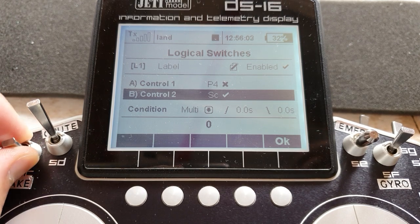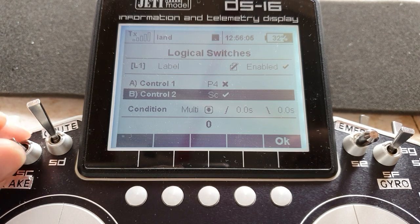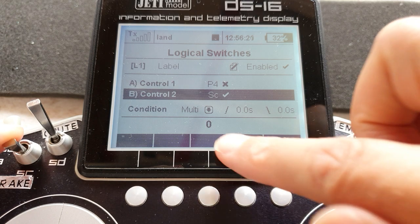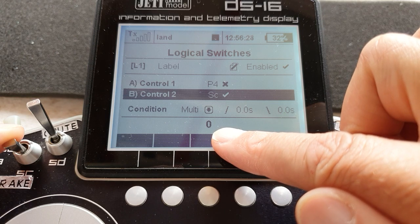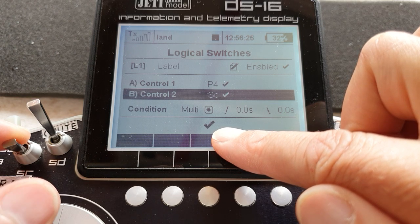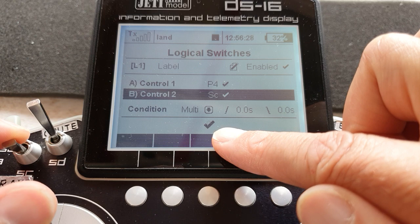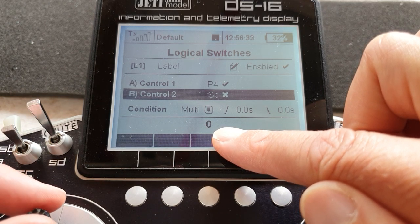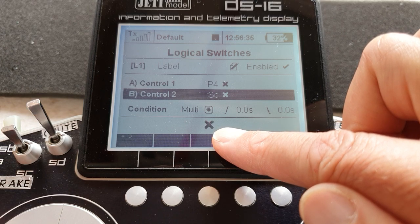Control two, SC, is the switch I'm using for the flight mode — maybe using a three-position switch, but you set it to the position in which you want butterfly to work, so in this case the landing flight mode. The condition is AND. With the landing mode on and moving the throttle stick, it should go from zero to on — zero to on — at full throttle. If you switch landing mode off it should go from zero at the top to across at the back.